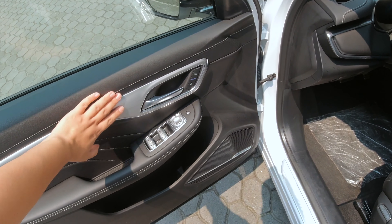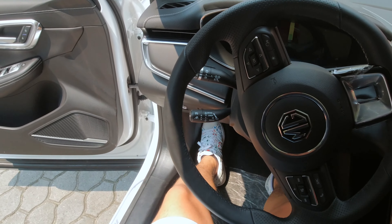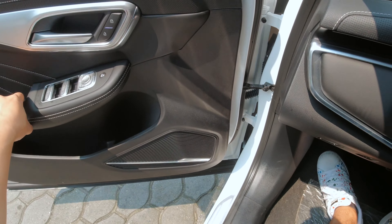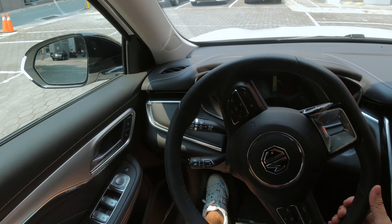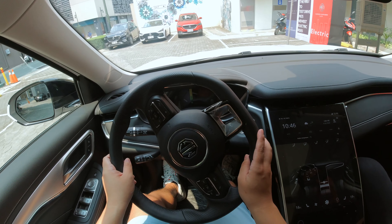This one has a much more premium feeling interior. So you step inside and just close the door — nice solid door sound. This one you actually have to start it.